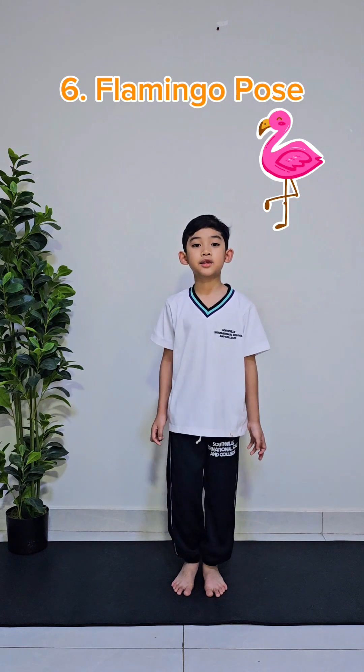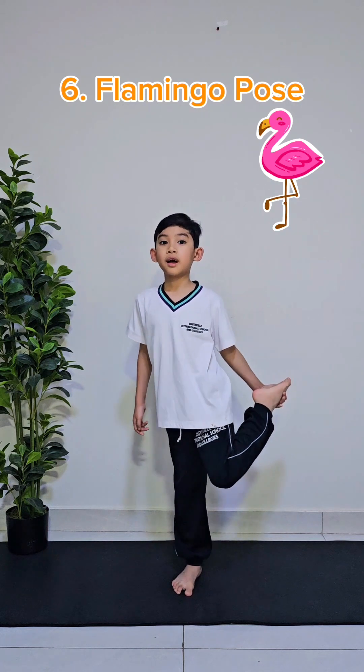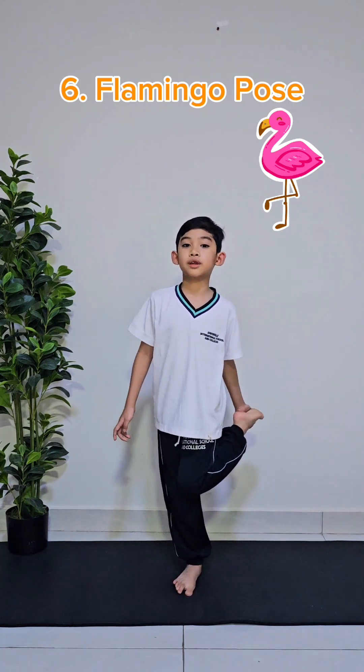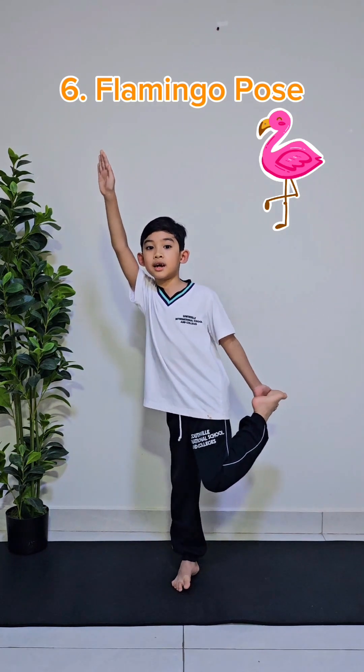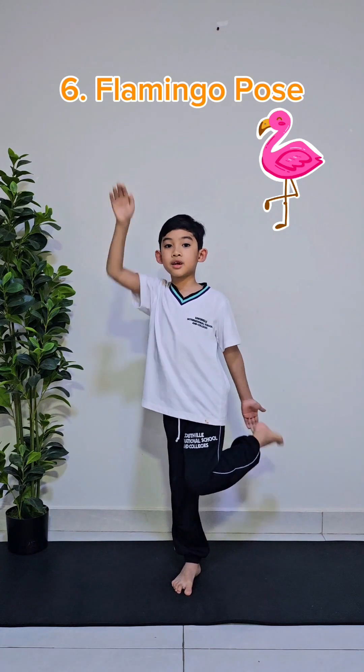The next pose is called the flamingo pose. To do this pose, you need to balance. First, bend one knee and hold the foot that's attached to it, like this. And then, with the other hand, stretch it as high as you can, like this. We'll do that for 10 seconds.